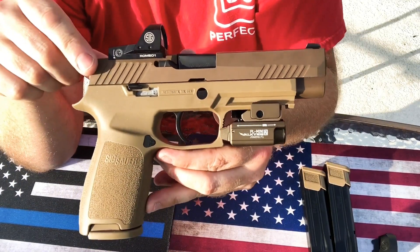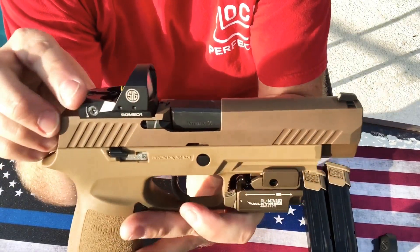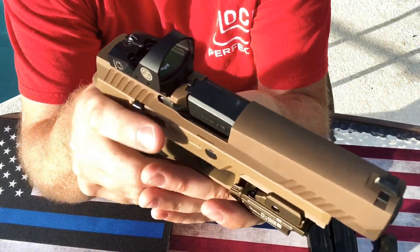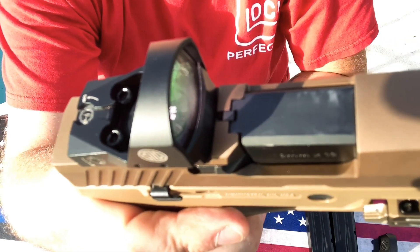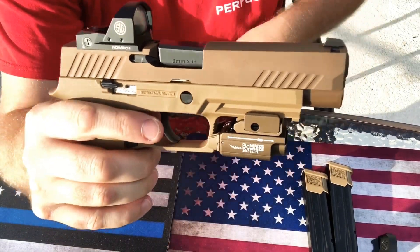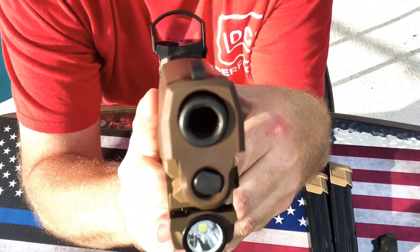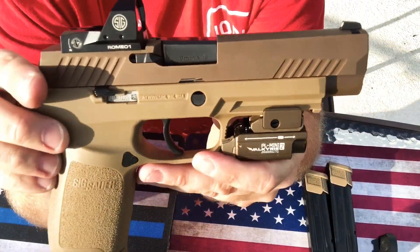The Romeo has a little bit of fogging in it, and that's just from some of the blowback that happens right here where the loaded chamber indicator gets pushed up. Other than that it held up pretty good. I cleaned it off just with my shirt and it cleaned right up — it was not very dirty at all. The light didn't even get dirty, surprisingly, so it's back far enough.